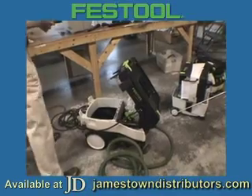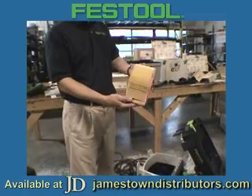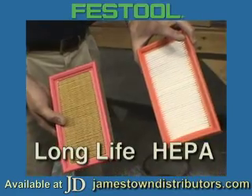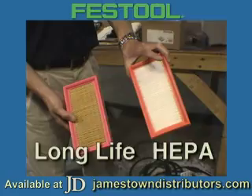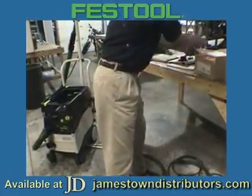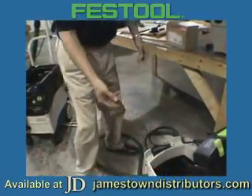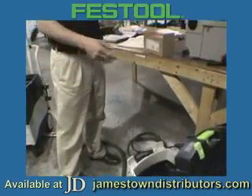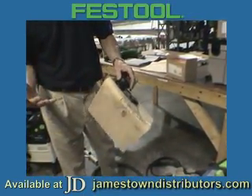Just a comparison in filters. This pleated filter is long life but it's not HEPA like the white ones. In terms of bags inside the CTs, only the CT22 and the CT33 have a choice of paper or long life. The bag is part of your filtering system.